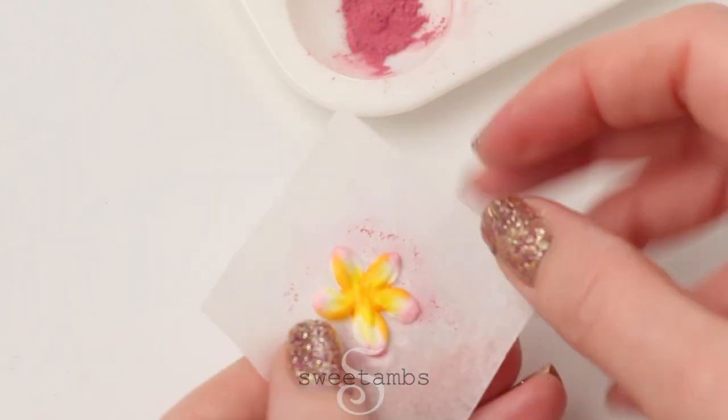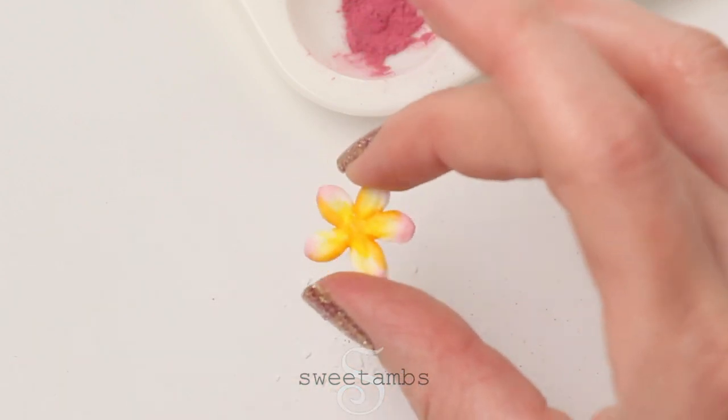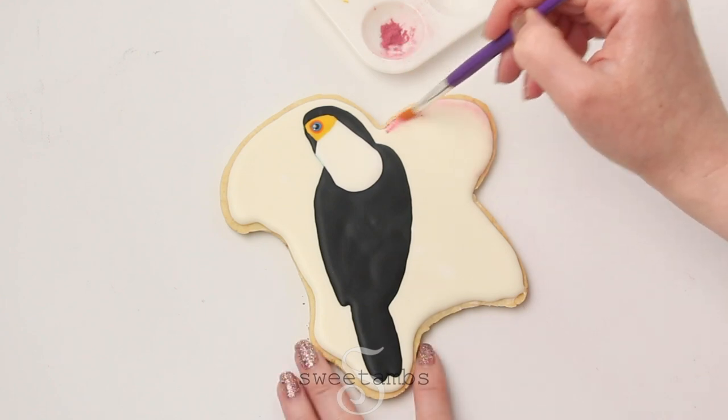Once the flowers are painted you can take them off of the parchment paper. I'm using that same pink powder and a dry brush to add color to the outside of the cookie.